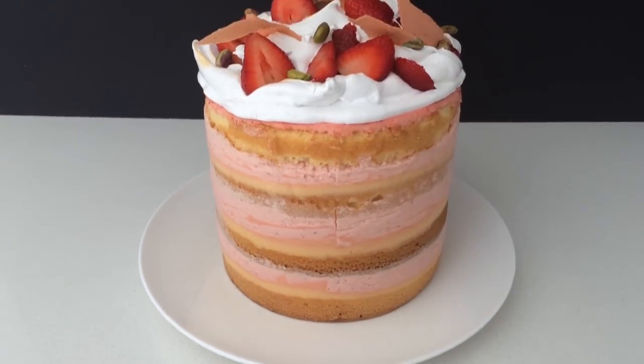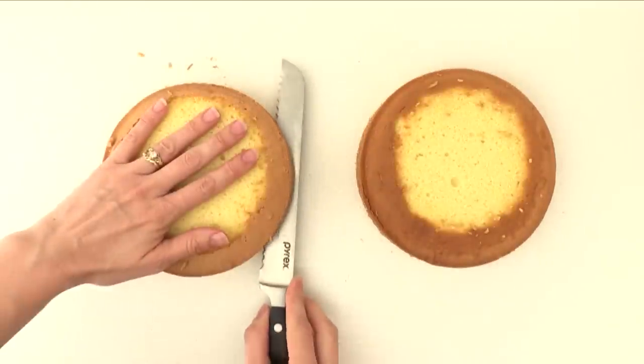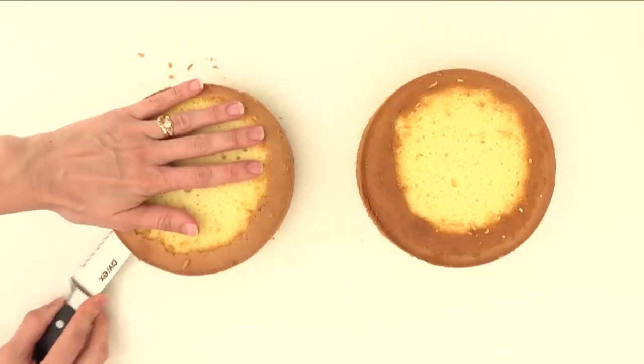Firstly you're going to need to make two 8-inch round sponge cakes, and once they're cooled level off the tops and cut each one into two layers. The recipe for that sponge cake in the video is on the website.